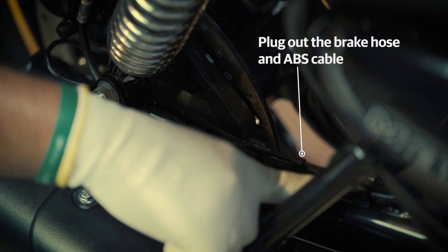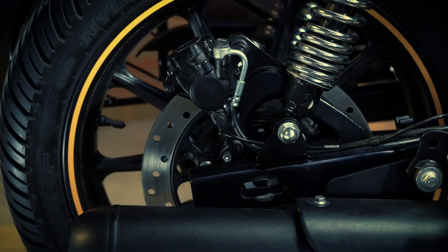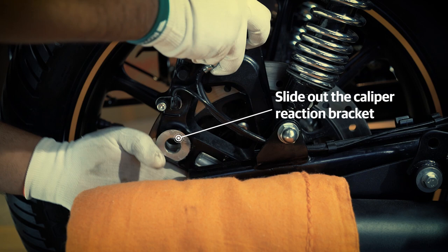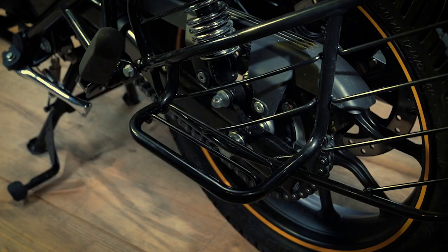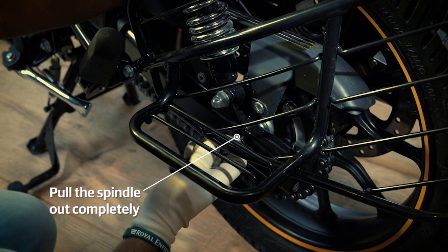Plug out the brake hose and ABS cable from the swing arm clips. Place a clean and dry cloth on the silencer. Slide out the caliper reaction bracket and place it very gently on the cloth. Place a cardboard sheet between the brakes to prevent any damage. Now pull the spindle out completely, keeping your hand on the wheel.